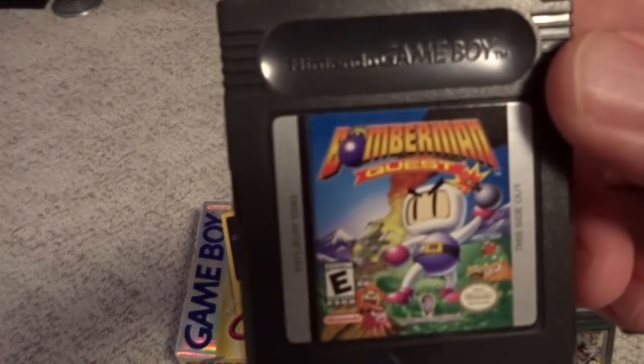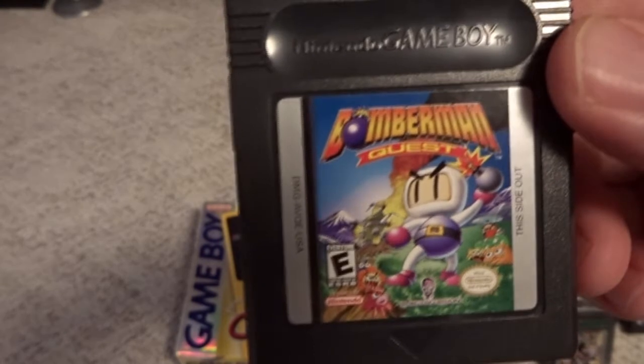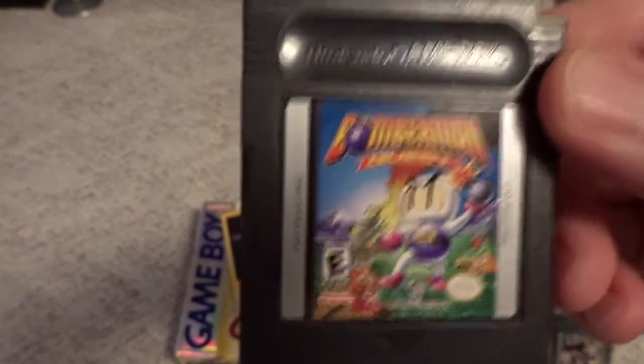Then we get into Bomberman Quest — this is actually a Bomberman RPG, and it's not half bad. I played it a little bit and I could probably recommend that one as well.